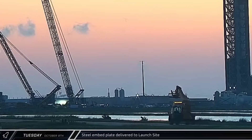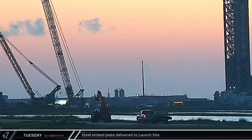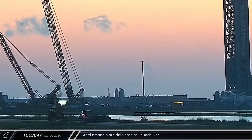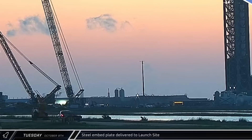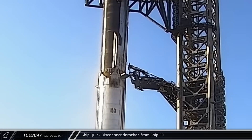Later that morning, a truck was spotted moving a steel embed plate to the launch complex, likely for installation either near the new launch tower or the tank farm where the old vertical tanks used to sit. The ship quick disconnect interface was retracted from Ship 30, indicating that another de-stack of the Flight 5 vehicles was coming soon.